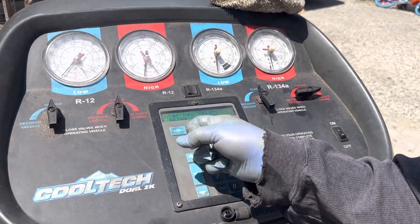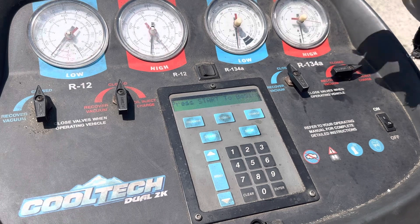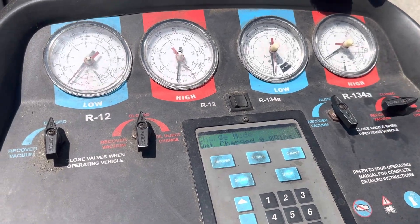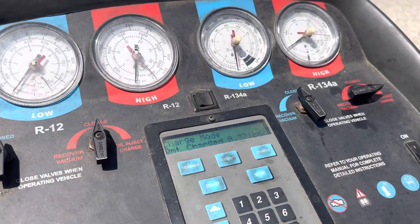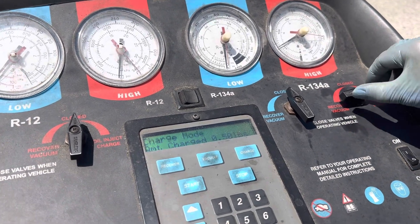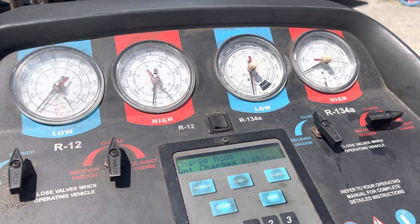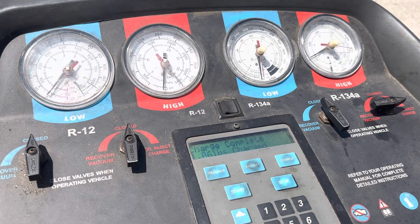Now we hit start. Set the low side to off and the high side to inject charge, then hit start. Now we're pushing the refrigerant back in. We're at 0.43 pounds... 0.6 pounds... once it hits 1.06 you should stop. Charge complete at 1.06 — then we hit close.